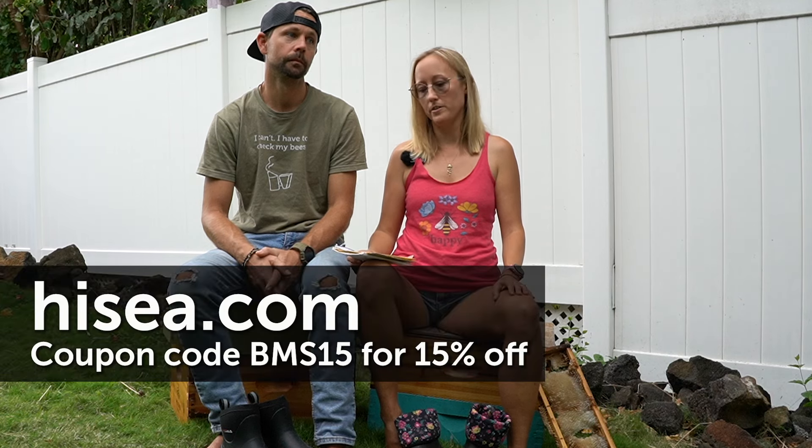That warmth is a little too much for Hawaii — I found my feet get hot and sweaty in them. That brings me to something they specifically asked us to mention: there is a hundred-year lifetime warranty, but it doesn't include wear and tear.